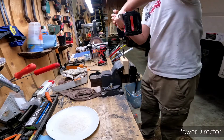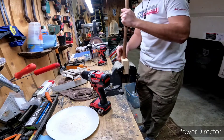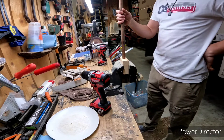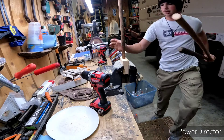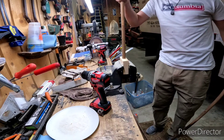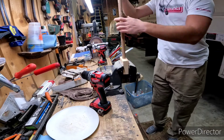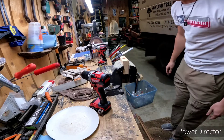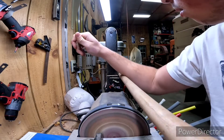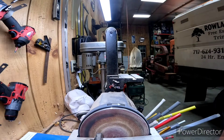Gotta turn up the speed on this thing. It really looks like the perfect size until you stick it in — it's wobbly. What am I gonna do about this? What if the broomstick's too skinny? What if one of these is the perfect size? Oh, we got a big one here — and this one's got the threaded end. Okay, okay, we might have a good thing going for us here.